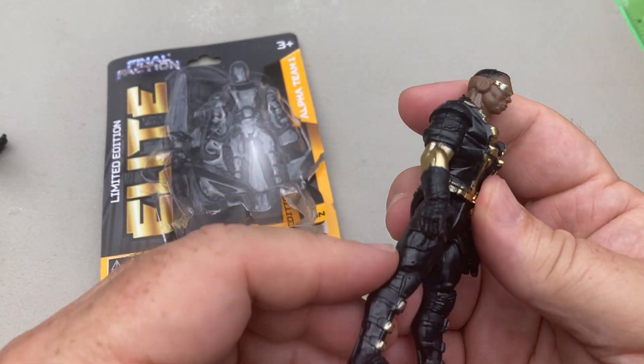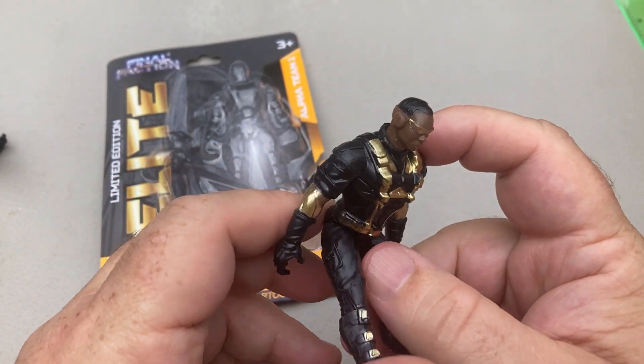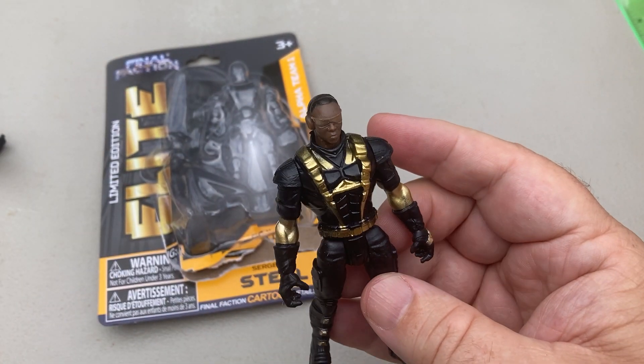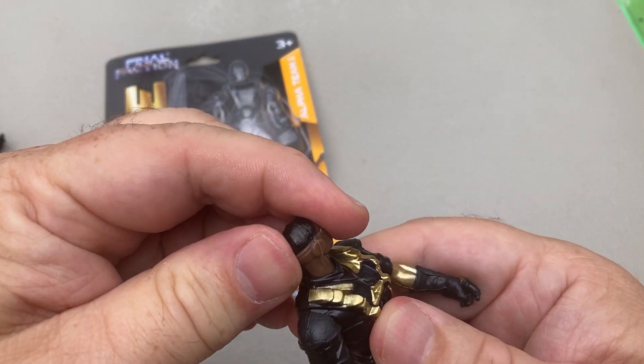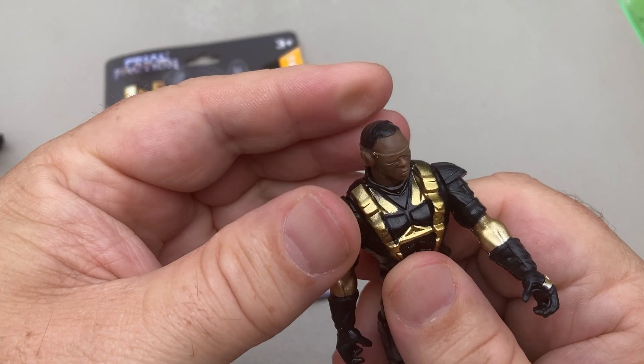He's got the arms, he's got the legs — it can go up but can't go back too far because he's got buttocks. He goes a little bit of manspreading when he goes forward, but not too much. And his head — I can do a Linda Blair thing — yes, it goes all the way around.